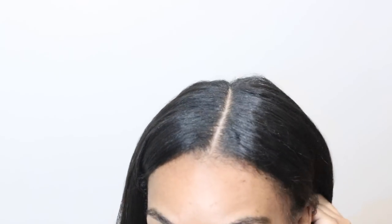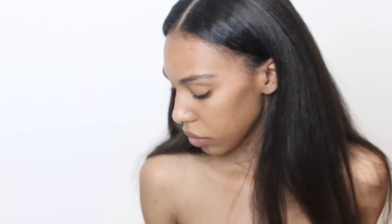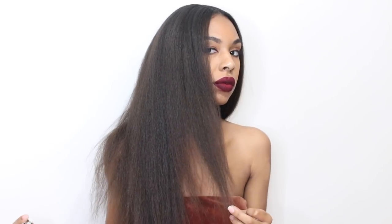If you guys missed my last video, I told you that I came out with my very own hair fragrance. I just spray some of my fragrance onto my hair and it makes my hair smell so good, so divine. When people hug me they're like, 'Girl, you smell good!'